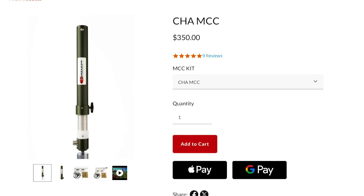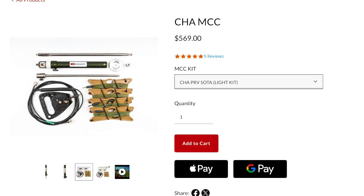The PRV is available three different ways. You can buy the coil itself — it has a male 3/8-24 thread on the bottom and a 3/8-24 female thread on the top. If you don't have any existing components, you can order it as the PRV Soda Light Kit, which comes with the coil, the grounding puck, a telescopic whip, a ground spike, 5 ground radials, and coax with a current choke.